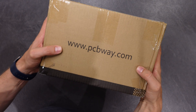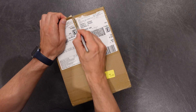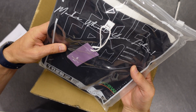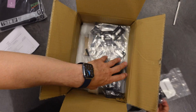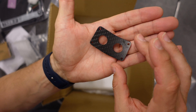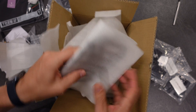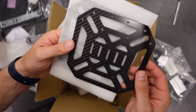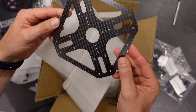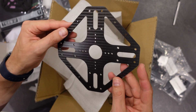Here it is guys, the delivery from PCBWay that I've been waiting for - and oh man, this is exciting. Let's open this. There's even a t-shirt, even my size, awesome. Look at this - yeah, this is nice. And it is just solid. This is amazing quality, really, really nice quality.